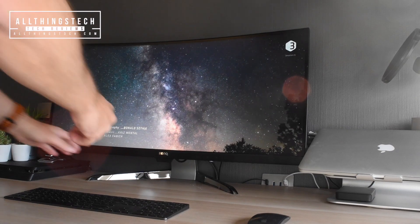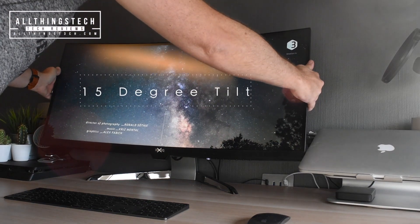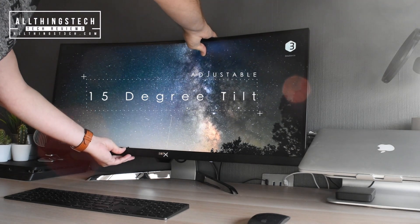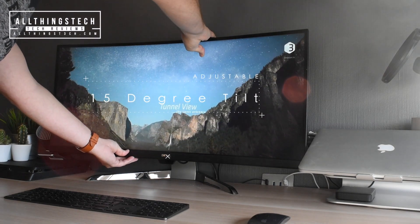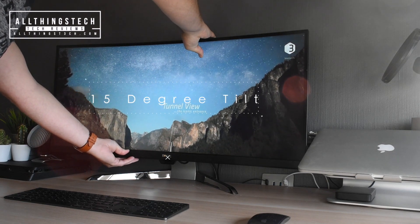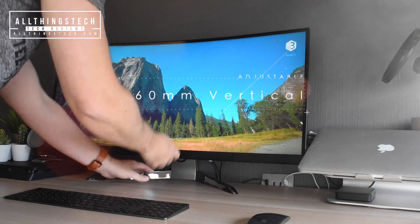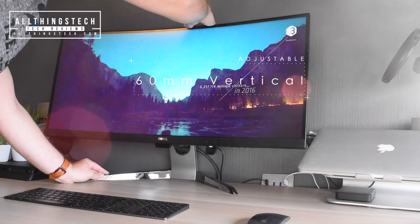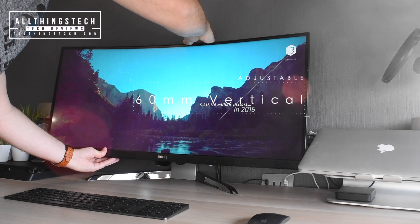This is a really good looking screen and it looks great on any desk, but you may want the ability to make it slightly adjustable. You'll be pleased to know there is a 15 degree tilt in terms of the angle of the display. And if you wanted to raise it a little higher, you can just easily push from underneath and you've got a 6cm vertical lift as well.